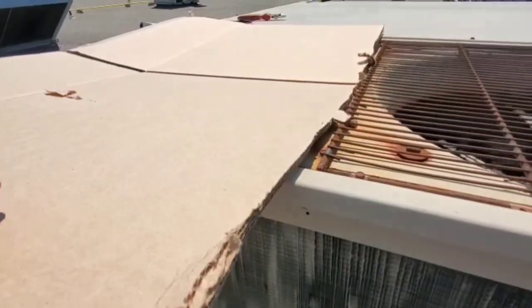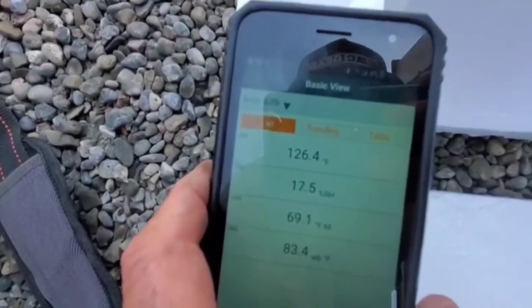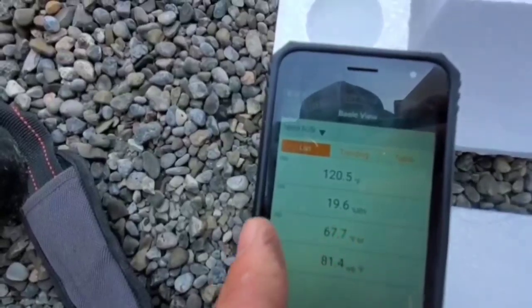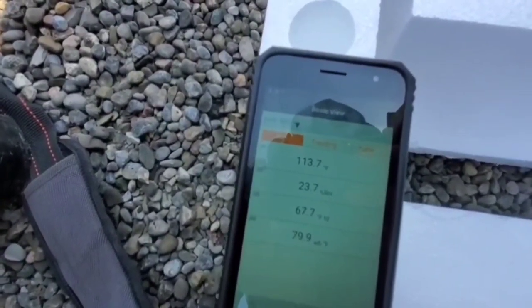I'm going to take the cardboard off now and we're going to watch what happens. You'll watch that temperature drop right off. Eventually, those compressors are going to go off on a high head because we're not rejecting as much heat as we were. Just a little tip for you guys — use the cardboard on a dead condenser fan motor when one of them is dead and you have two fans in the system.